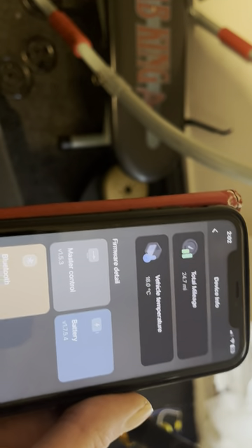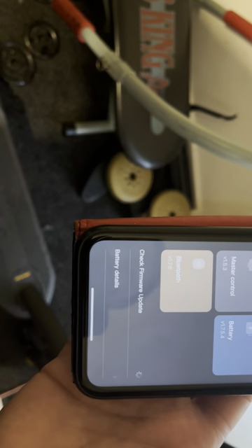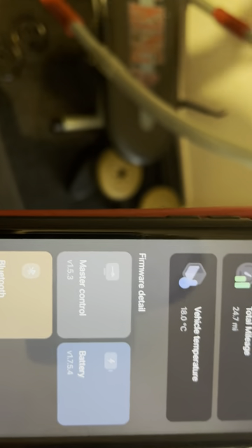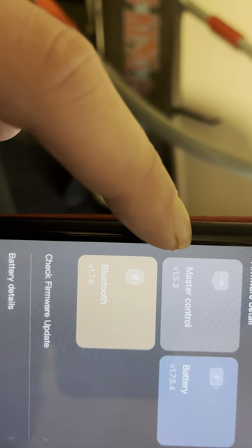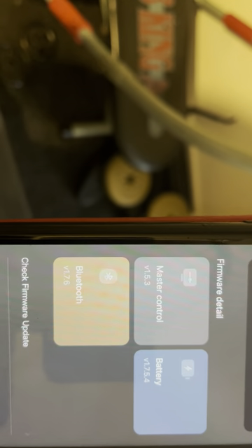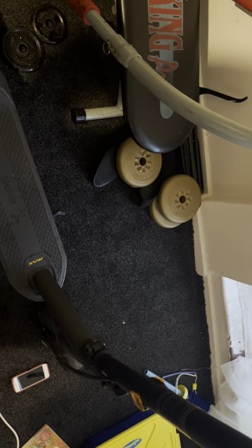I did update to 1.5.3 since I'm already only doing 16 miles an hour anyway. There are other ways to do a speed hack and we'll talk about that. If I click Check for Firmware Update, it's not going to find anything because I just installed it — everything is up to date. The new firmware is 1.5.3. If you have anything above 1.4.8, you cannot do the speed hack unless you do it one other way. The battery and Bluetooth also have the latest updates as of 3rd January 2024.